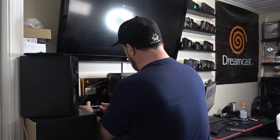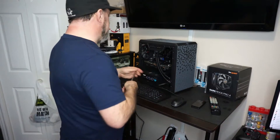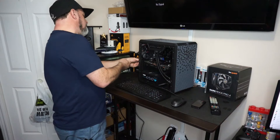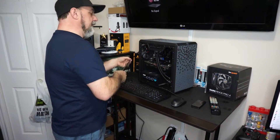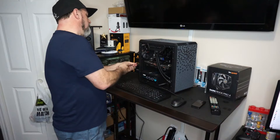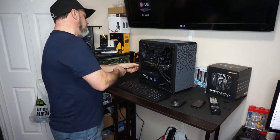By the way, if you're looking to use this Cooler Master case — it's okay. I never really liked it; it's not horrendous, but the airflow isn't what I thought it would be with all the venting. It's definitely a small case, which is what I was going for, but it's a little bit of a nightmare to work in.